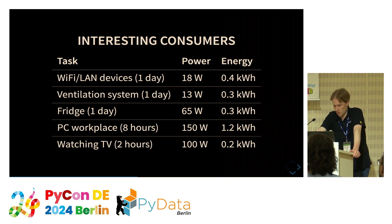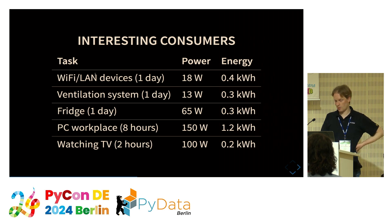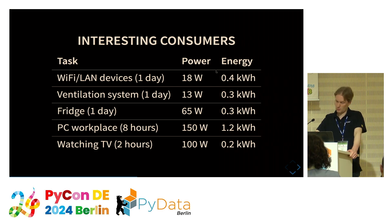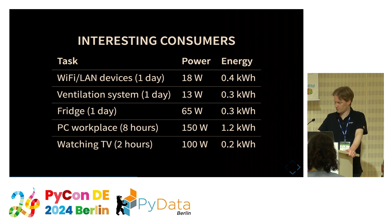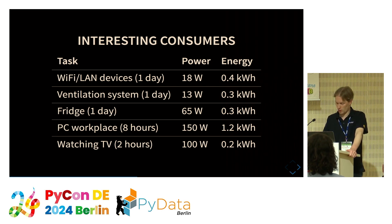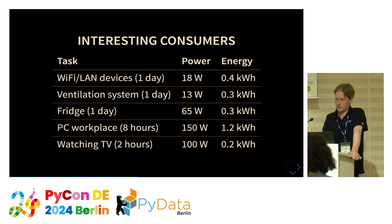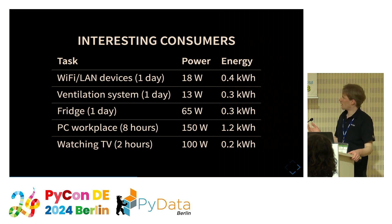I did a few measurements on more interesting devices. The Wi-Fi and LAN devices in my apartment consume in total 18 watts, which is 0.4 kilowatt-hours per day — an important contribution to total energy consumption. Similarly, the ventilation system consumes 13 watts. These two devices run 24/7, so for my application I can assume them as constant loads.